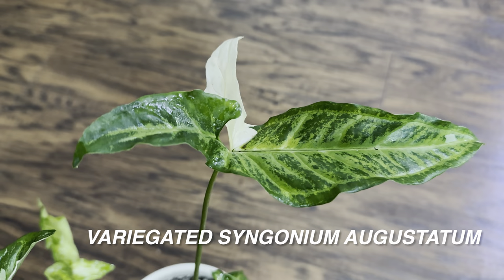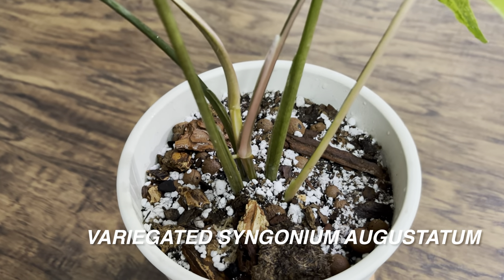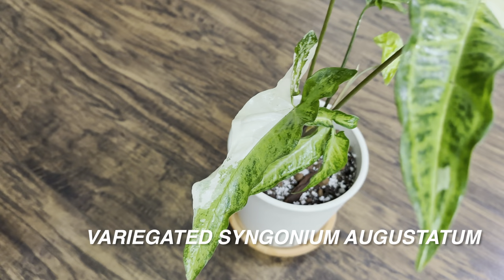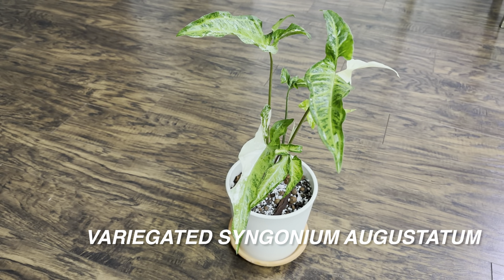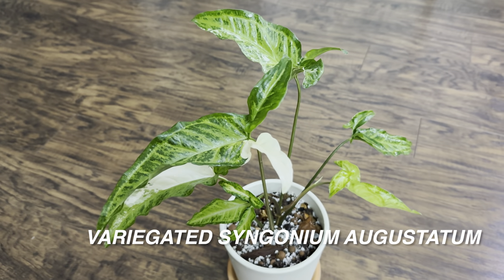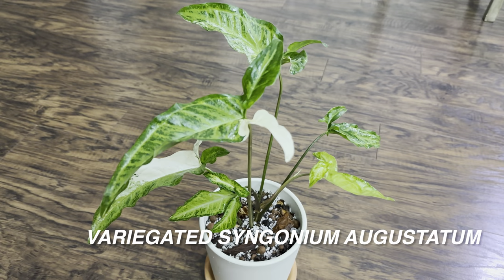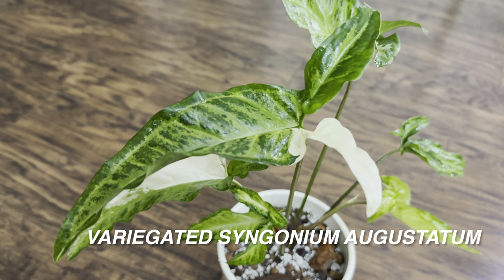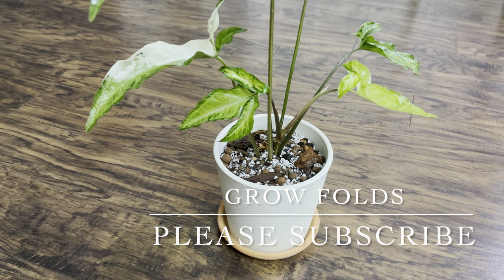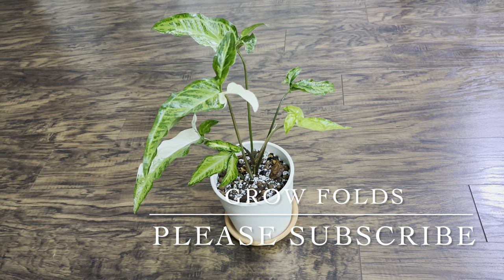This is part of my rare Syngonium collection and I'll be doing another houseplant tour soon. Very healthy plant — thank you so much Lauren for giving me such a beautiful plant. Let me know what you guys think of this plant unboxing video if you want to see more on my channel. This is Richie at Grow Folds. Be sure to follow Lauren's Leaves on Instagram and purchase from her — she has amazing plants. This is my second time buying from her and I am 150% satisfied. It's really nice to support somebody local, somebody based in Texas.